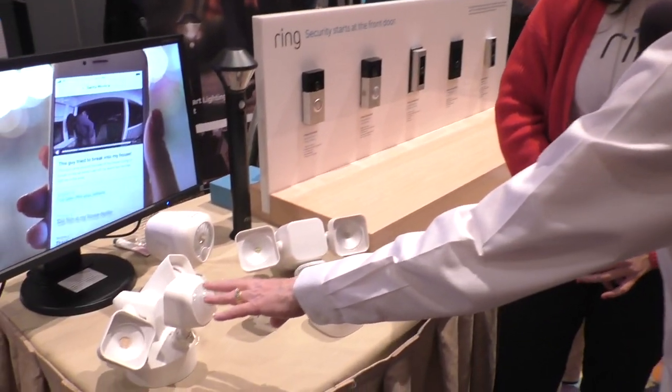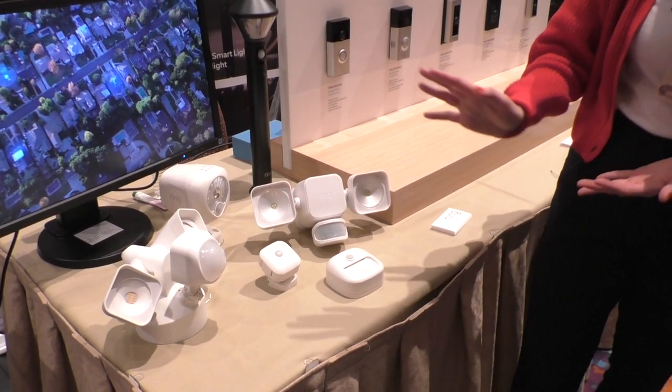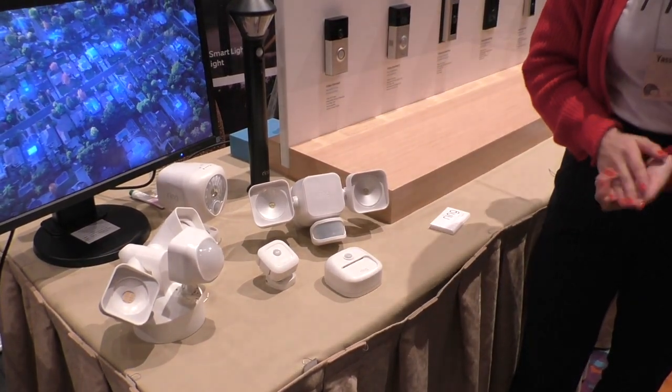Is there any integration between these and the Ring alarm system? We haven't announced that yet, but we do plan on having integrations with the alarm down the road. These products are available now and shipping on March 6th. The products range from $19.99 up to $49, with the wired light at $49.